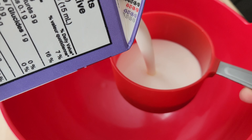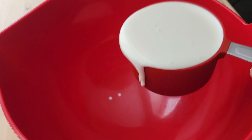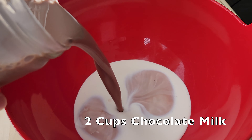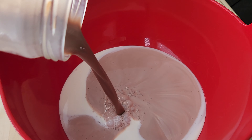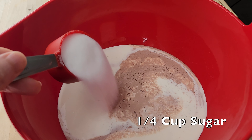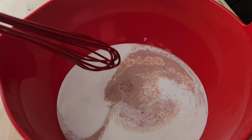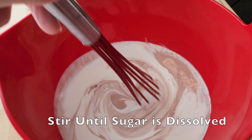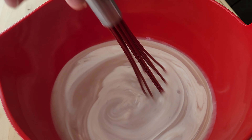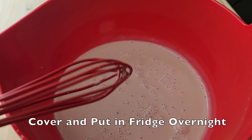One cup whipping cream. Two cups chocolate milk. Quarter cup sugar. Stir until all the sugar is dissolved. Cover and let sit in fridge overnight.